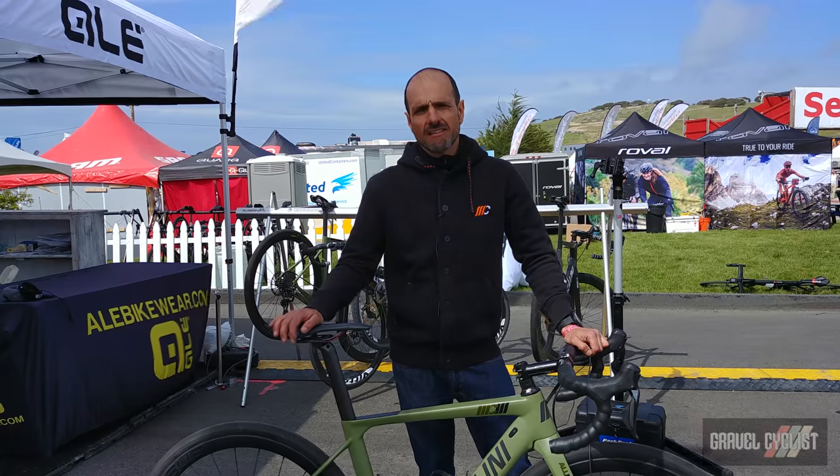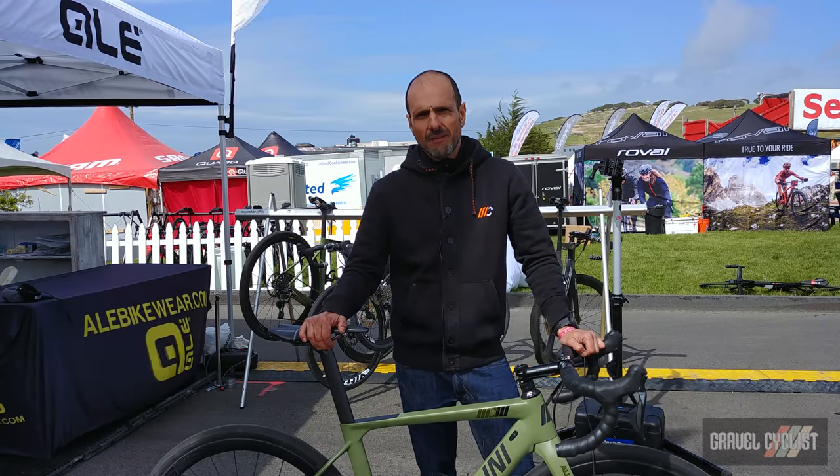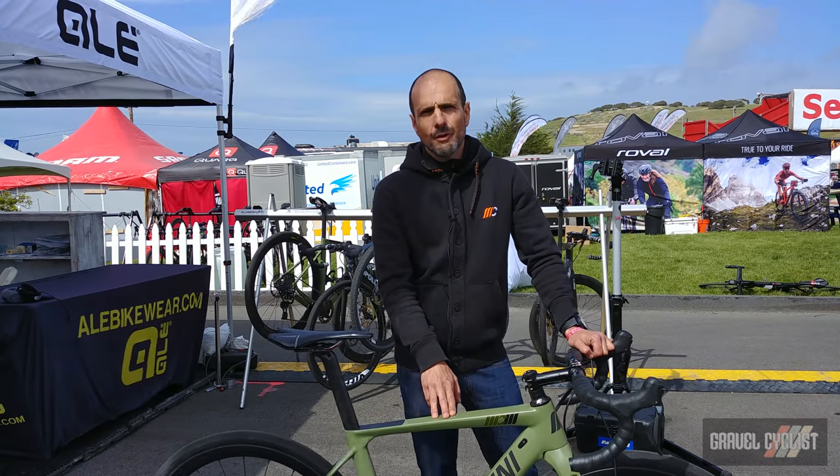Hey guys, thanks for joining us today. This is Monty and I'm going to tell you a little bit about the Cipollini Allroad here. It's a gravel bike.